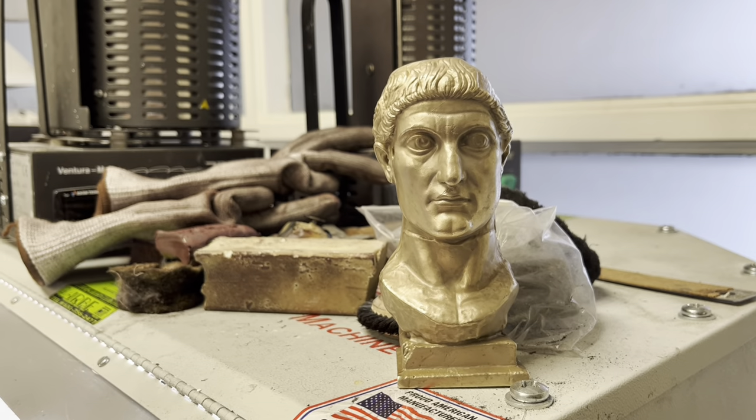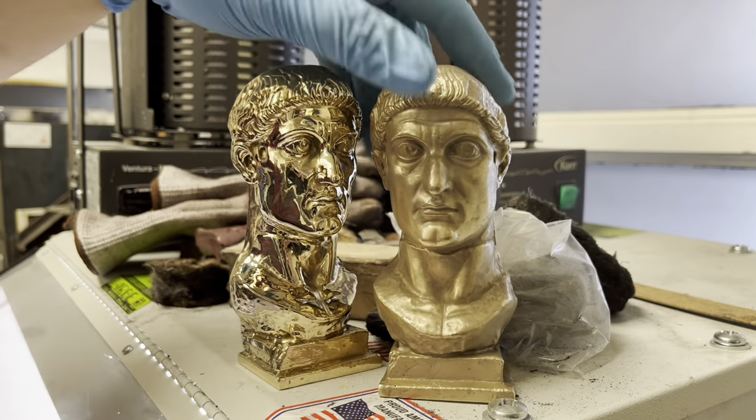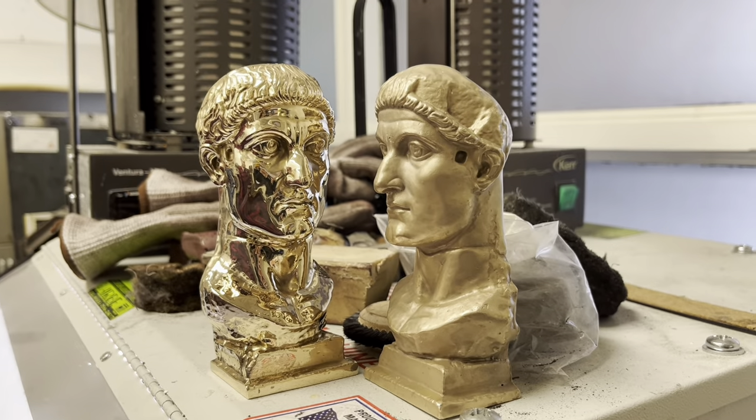We were super happy with how this commission turned out and we hope you all learned something about this hollow casting process. See you all in the next video.